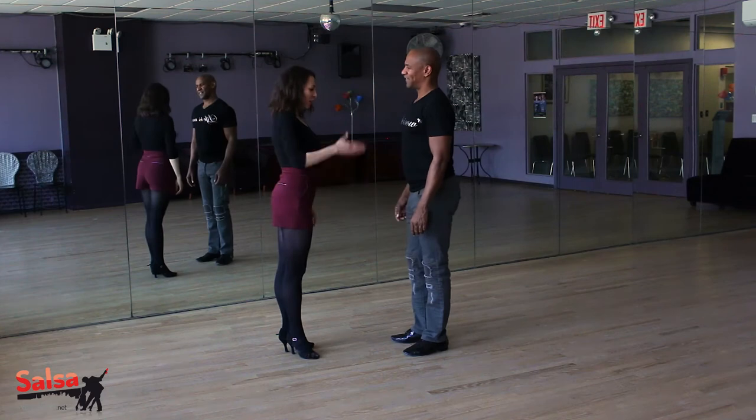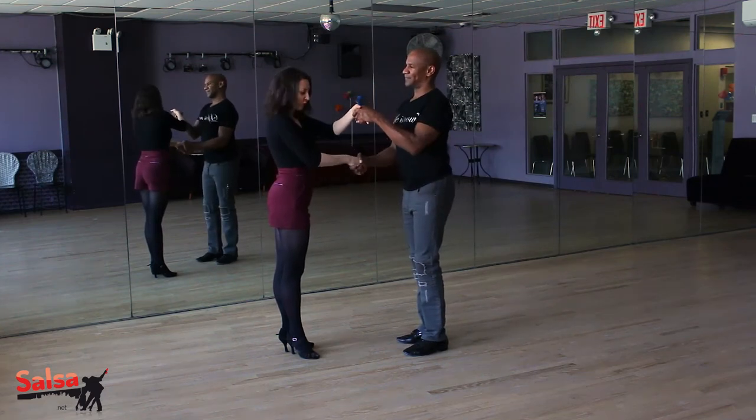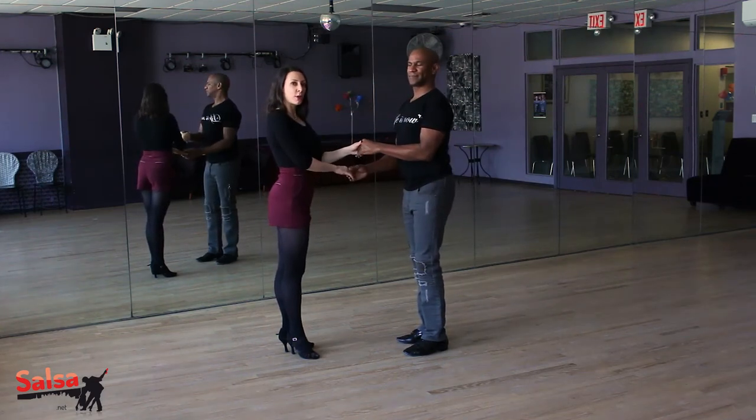So last week we ended up hands crossed, left hand above right. And we're going to do this week a sombrero.